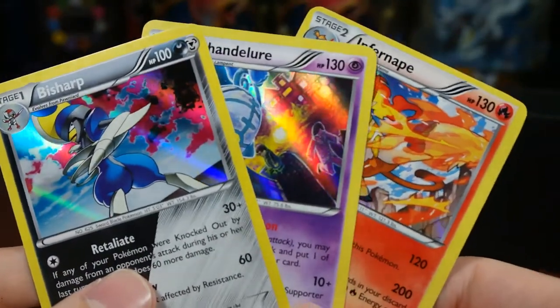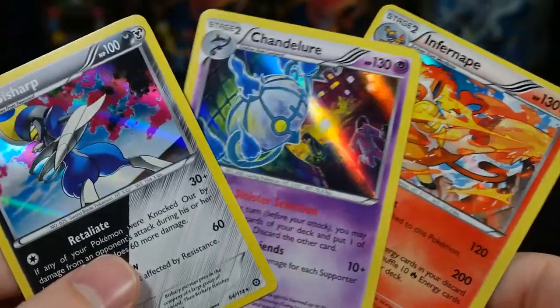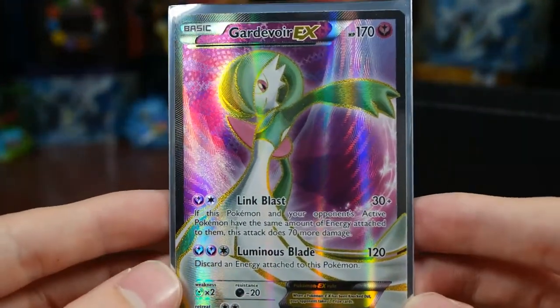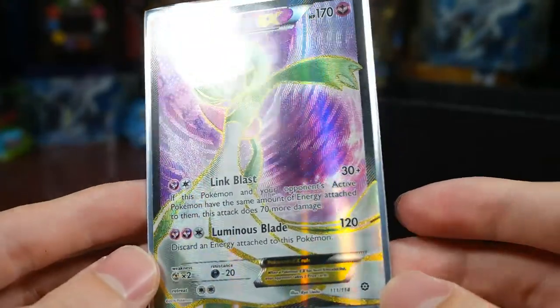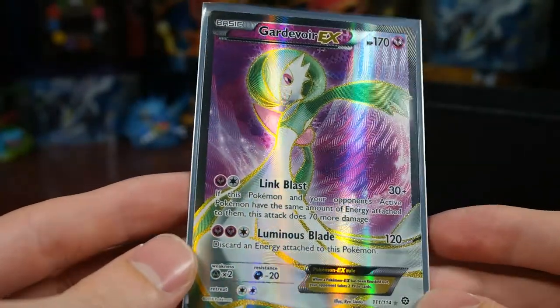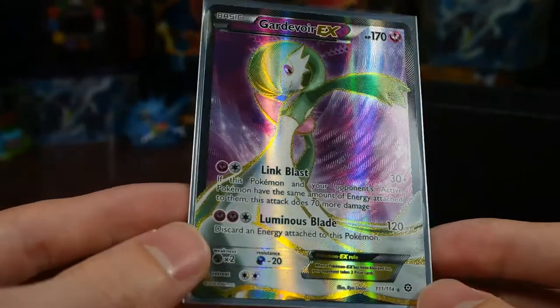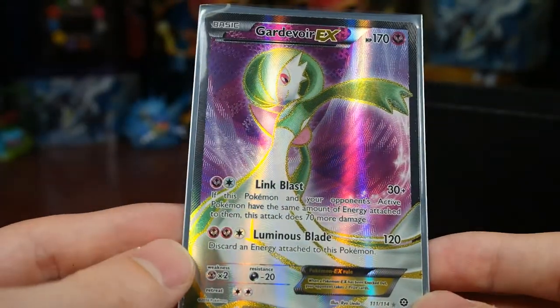Alright, to recap: we got three hollows — Infernape, Chandelure, and Bisharp — that's pretty cool. And we got one EX but it's a full art Gardevoir EX. I hope you guys enjoyed this video. I guess I'll be doing more Steam Siege in the future — until next time, see you guys later!